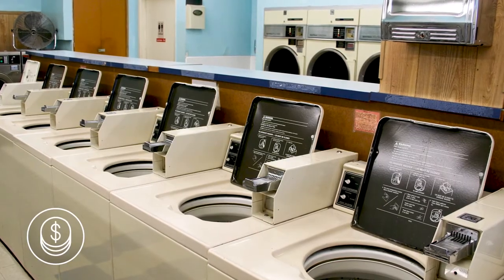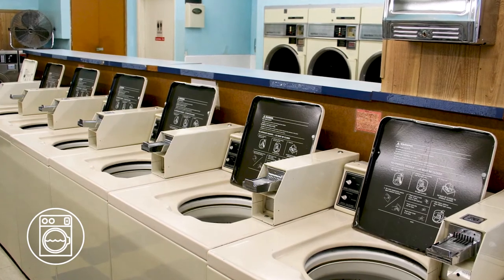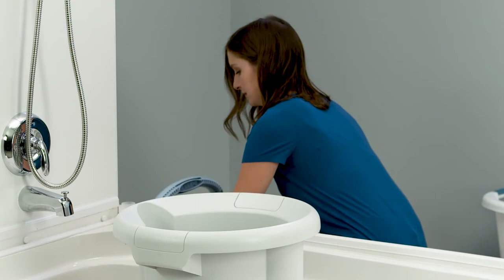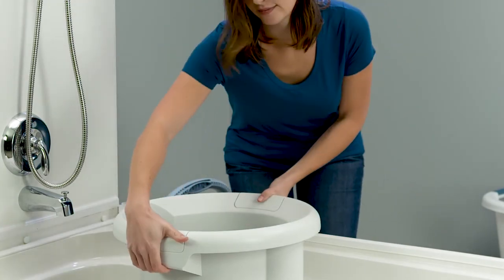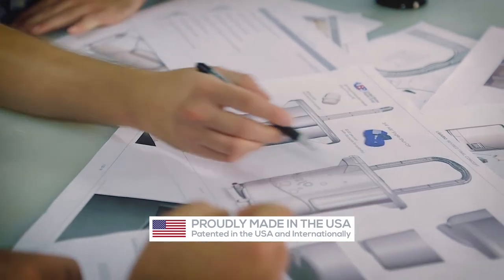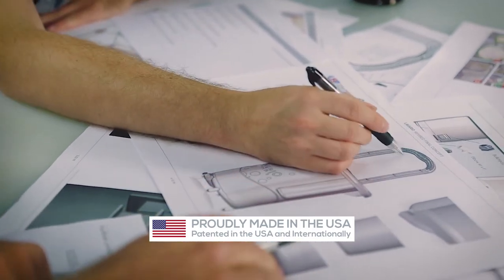LaVarillo will pay for itself in 4 or 5 trips that you won't be taking to the laundromat. It's made from virtually unbreakable plastic and it easily fits in a closet to be a great clothes hamper between washes. LaVarillo is proudly made in the USA and 100% guaranteed to exceed your expectations.